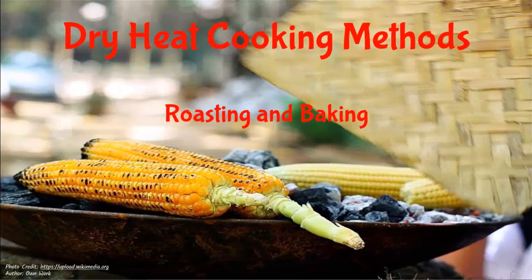Dry Heat Cooking Methods: Roasting and Baking. I went to ask Mrs. Tanga if it is alright to take a walk, and she agreed. Definitely. Let's go. I need the fresh Kisumu air. Alright.